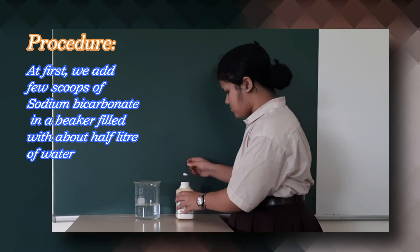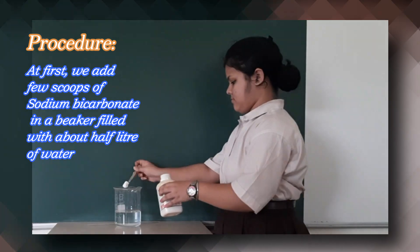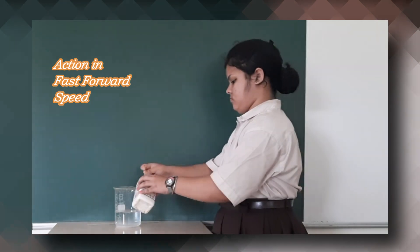add a few scoops of sodium bicarbonate in a beaker filled with about half a litre of water.